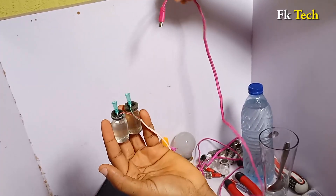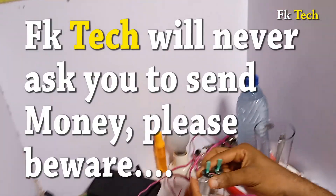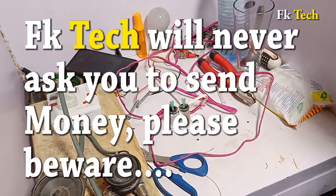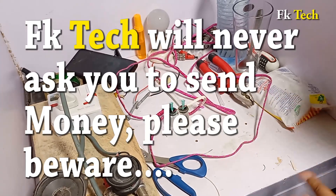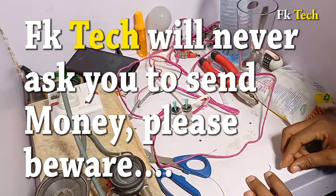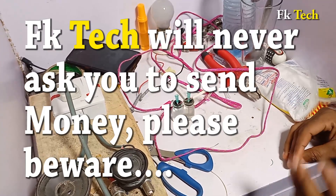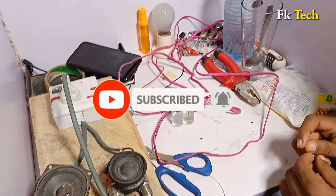I think this is good news for us. Before I go, let me remind you that FK Tech will never ask you to pay for anything. If anybody contacts you to pay money to construct anything for you, that is not FK Tech — we never ask anybody to pay money. Please beware. Thank you very much — this is FK Tech. If you like this video, please subscribe.